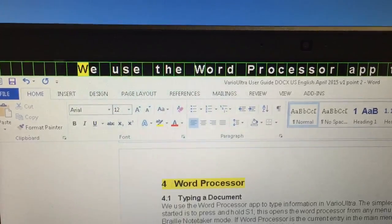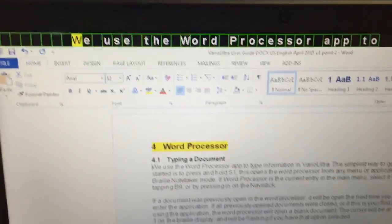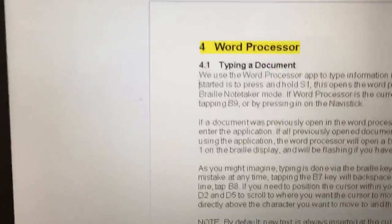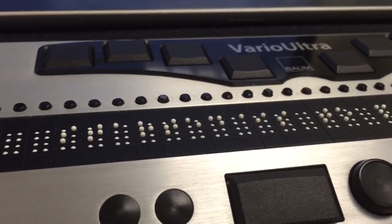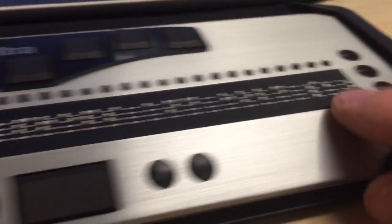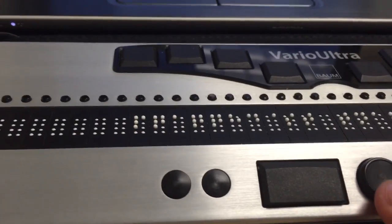We are in non-contracted braille mode right now. If I were to do a chord G using our display buttons, we could display everything in grade two. Right now I can press and hold S1, which opens the word processor from any menu or application. The braille display has also updated to show the content, and we can use either our navigation buttons to move around, or use the NaviStick to move up and down the screen.